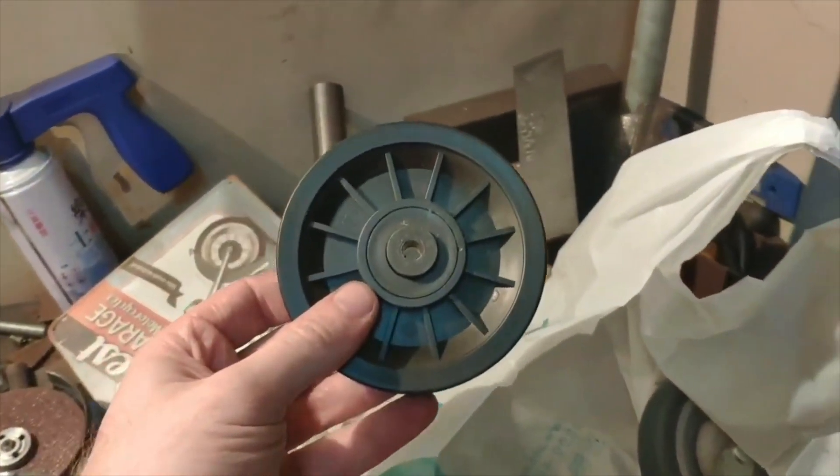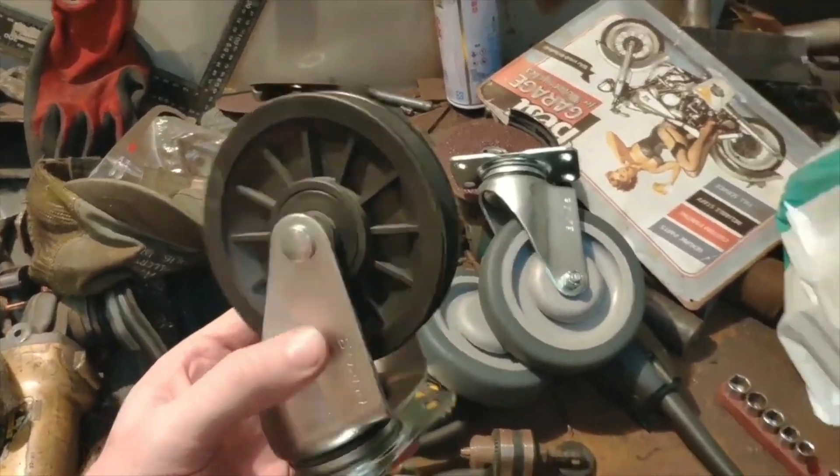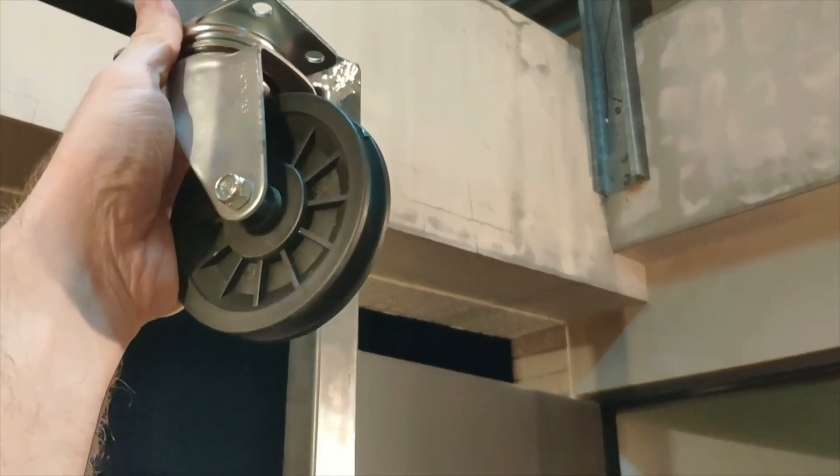I took my pulleys that I have here and turned them into this. This way it will allow me to mount this up at the top on the cross member.